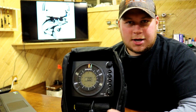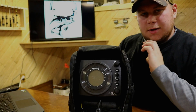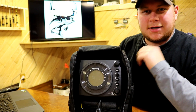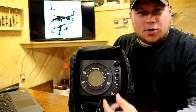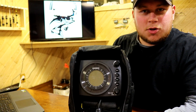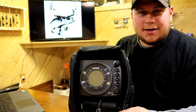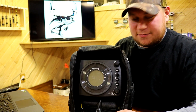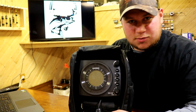The Humminbird Ice 45 retails right at $399.99. When thinking about all the features it has compared to a lower-end unit, $399 is quite the bargain — especially compared to higher-end units that may only have a couple more features than this one.